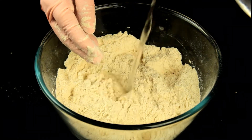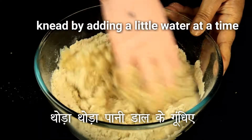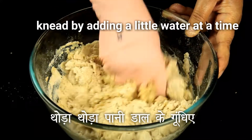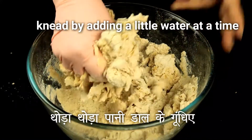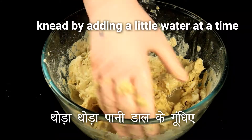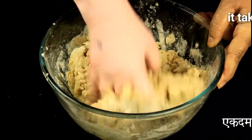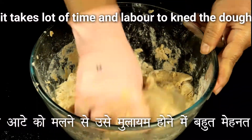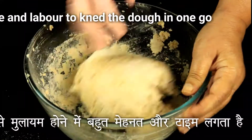Once you have mixed it, start adding a little water at a time. Please do not add all the water at once because then your dough may get very watery. Keep adding a little water and keep mixing it. Please don't put too much effort into making it totally smooth and pliable at this point.